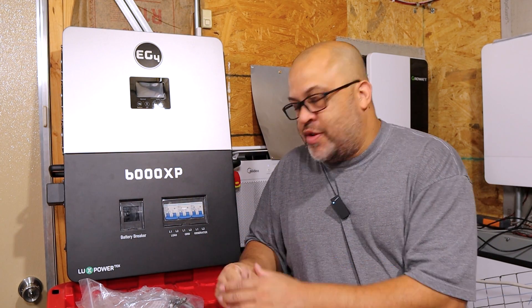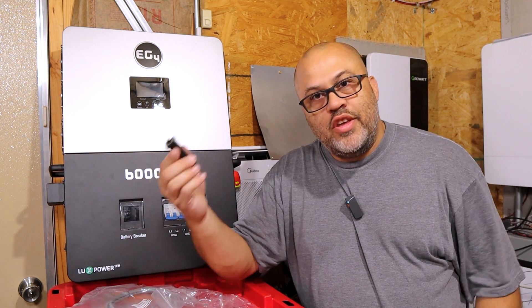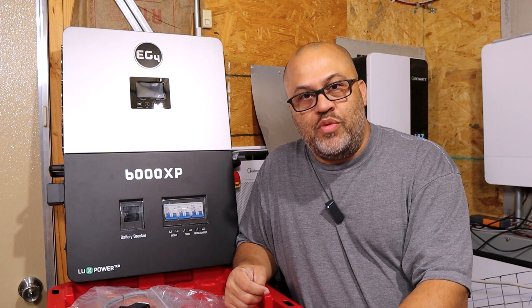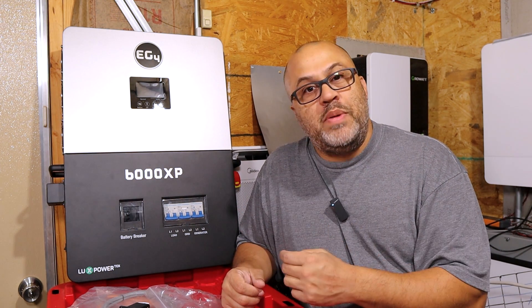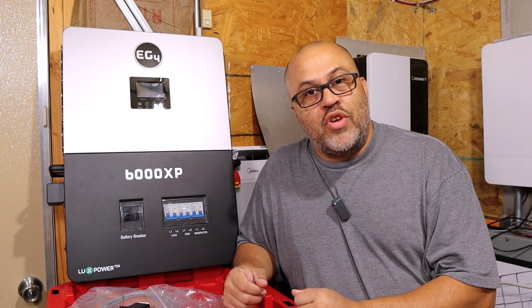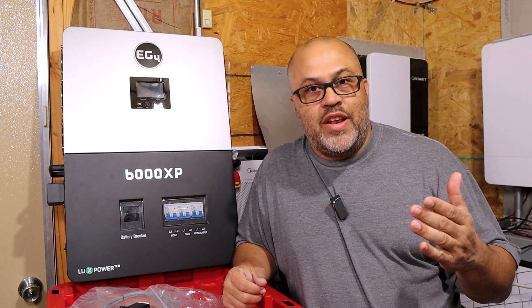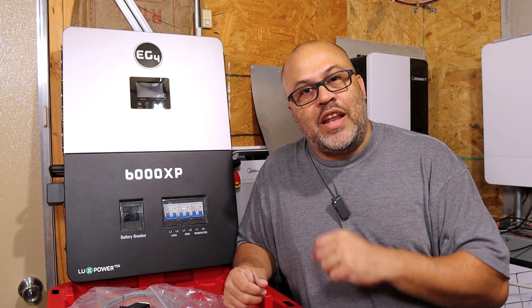To summarize the initial impressions: it comes with all the hardware, cables, Wi-Fi dongle, and built-in EG4 monitoring — much easier to deal with since it's integrated into the inverter. Future videos will cover extensive testing including overload tests, auto-restart behavior, and app-based remote control. Subscribe and like if you want to follow along with all the upcoming testing videos.